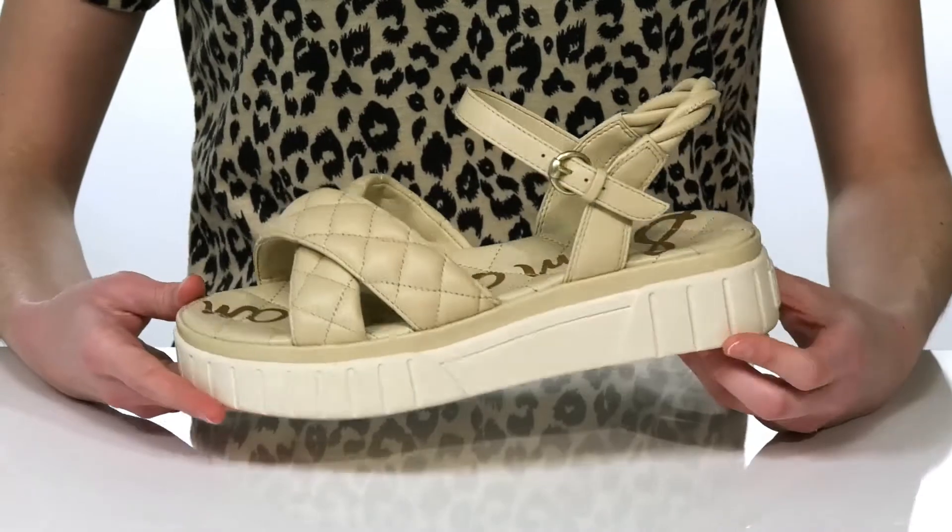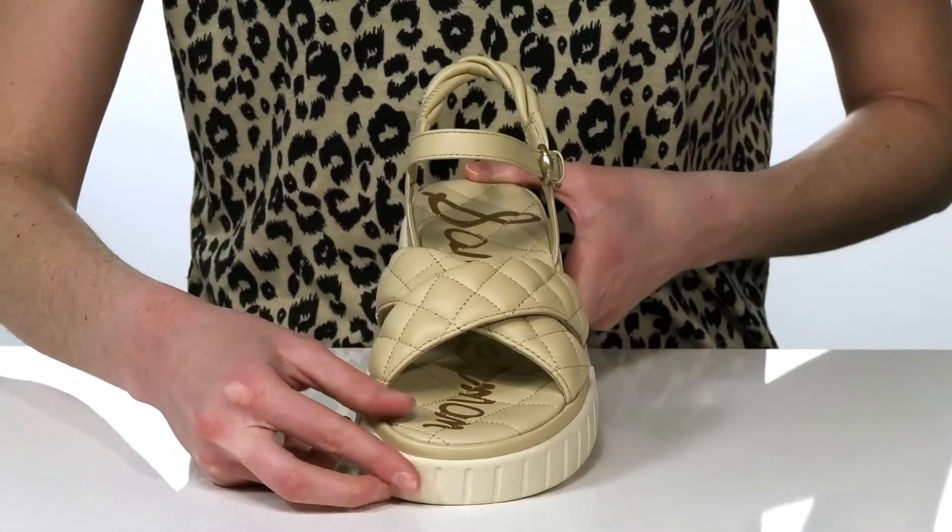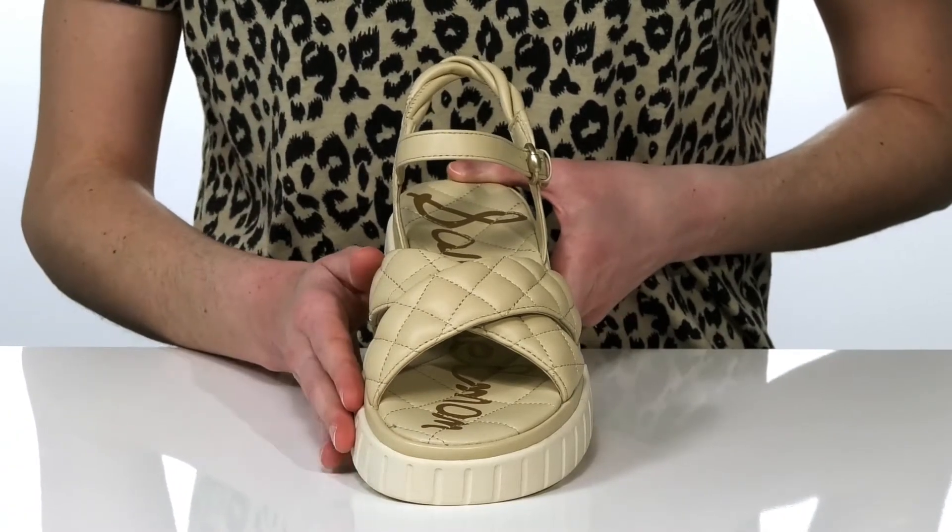I'm showing off the summer sand colorway of this style, which I would pair with either a romper or a crop top and a mini skirt this season.